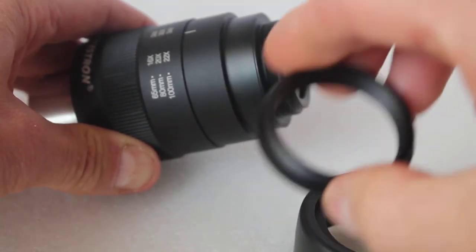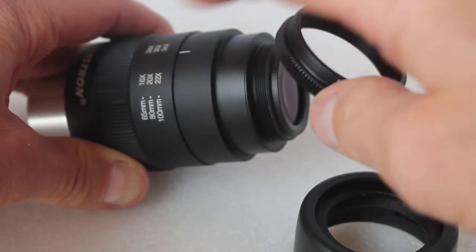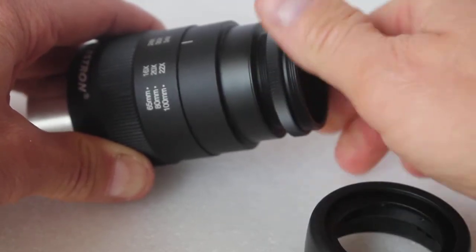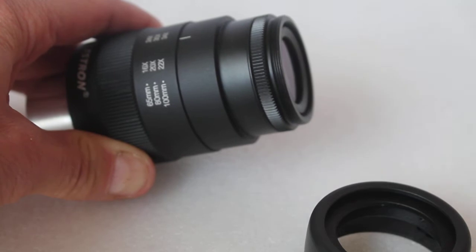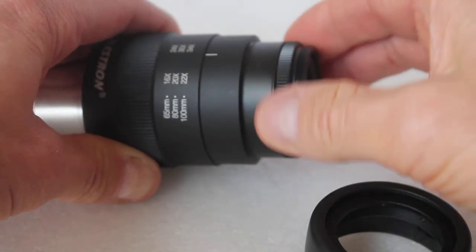You get this little adapter here that you don't get with the eyepiece on its own if you buy it separately, but you do get it in the packaging when you buy the spotting scope. Thread it on there — that's it. No need to over tighten; a lot of people do over tighten threads and you'll end up damaging it.